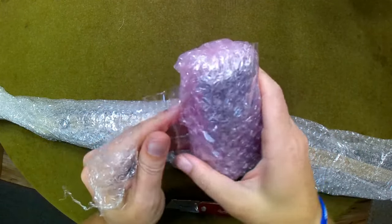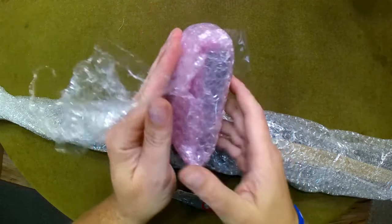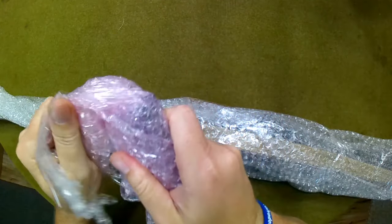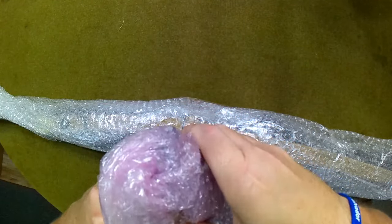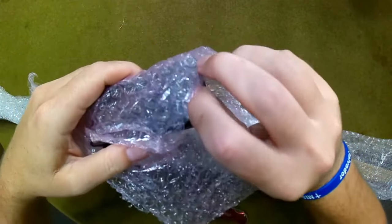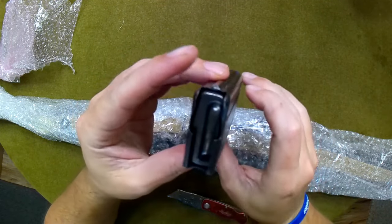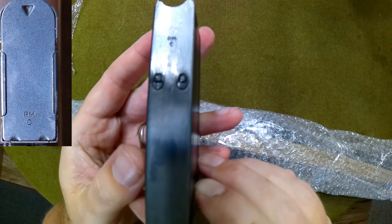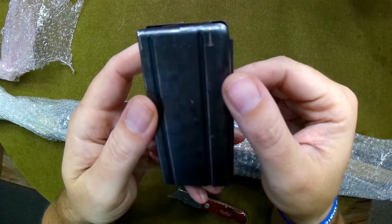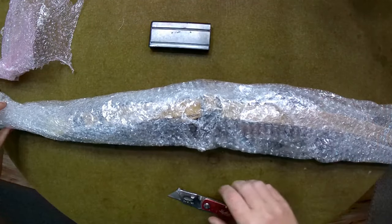He did say he would throw in an original 15-round mag. There's a lot of tape on it — we're just going to cut this open. On the mag it reads 'PMAC' — I have no idea what that means — but it's on the floor plate, on the follower, and on the mag body. It looks relatively nice though. Definitely not CMP, but PMAC — I don't have a clue.